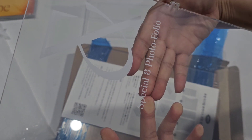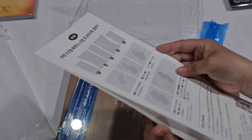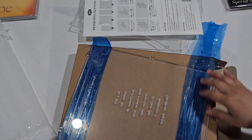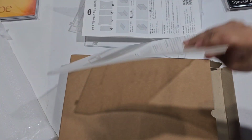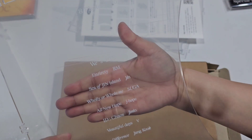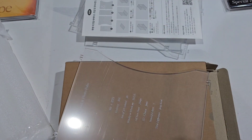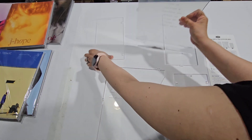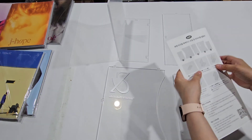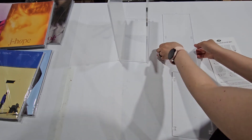Special photo folio — there's an instruction sheet here. I'm really not patient, I don't have patience for these. We have here the special photo folio with BTS members: RM, J-Hope, Jimin — okay, they're all in there.